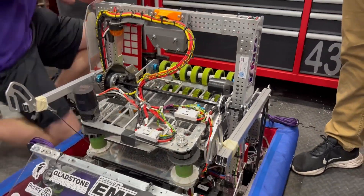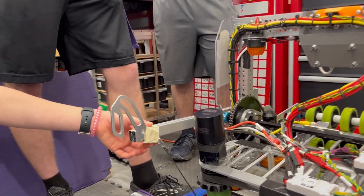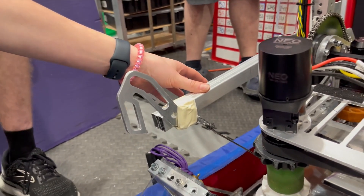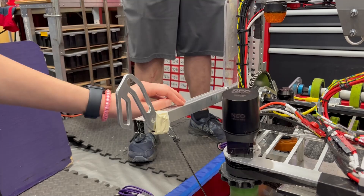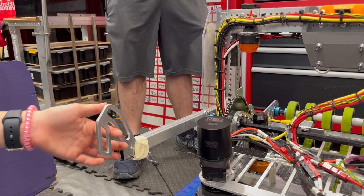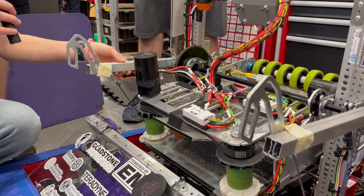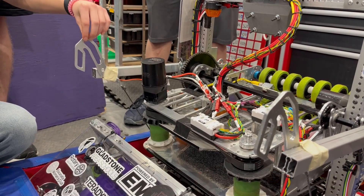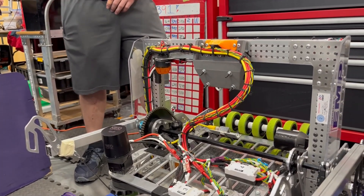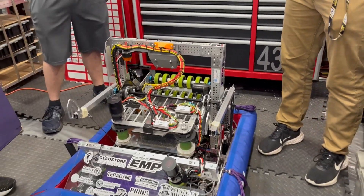Now let's move into the climber system — what goes behind it and what the next steps are. Our climber is very much a work in progress — we have tape on it, which is how it operates right now. During the match they start down here so they're out of the way and won't catch notes. When we're ready to climb during endgame, the climbers extend all the way up to the chain and hook on both sides. Then we bring them back down, the tape breaks, the hooks stay on the chain but the bars come down, and the chain rests in front of the robot.